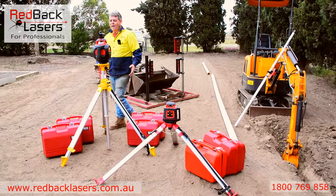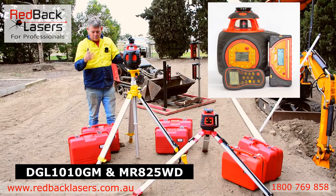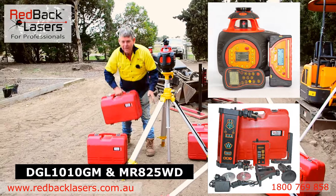The best of the packages there is the DGL1010GM earth moving kit. We can do that with the same receivers as in those earlier packages, but we tend to find people after a bit more premium gear are really more interested in the MR825WD.